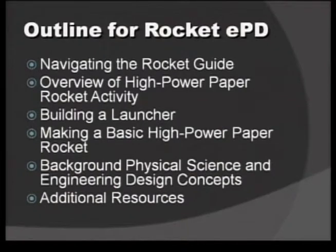Throughout this electronic professional development, we'll be talking about the Educator Guide. We'll give you an overview of how to navigate through the guide, and we'll look at specific activities and how to actually navigate through the activities.